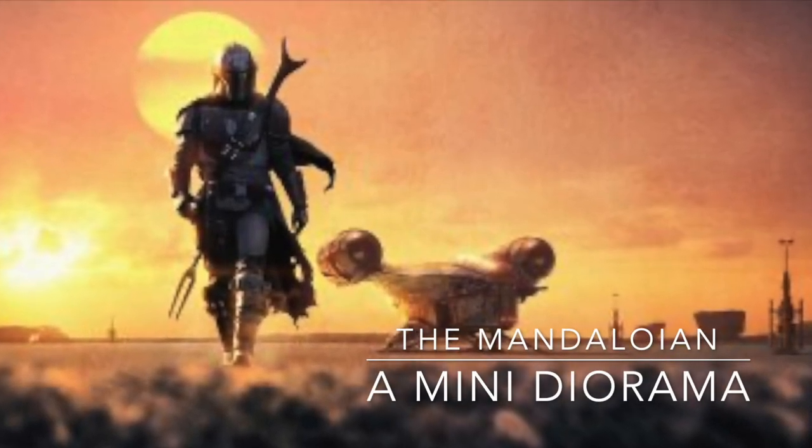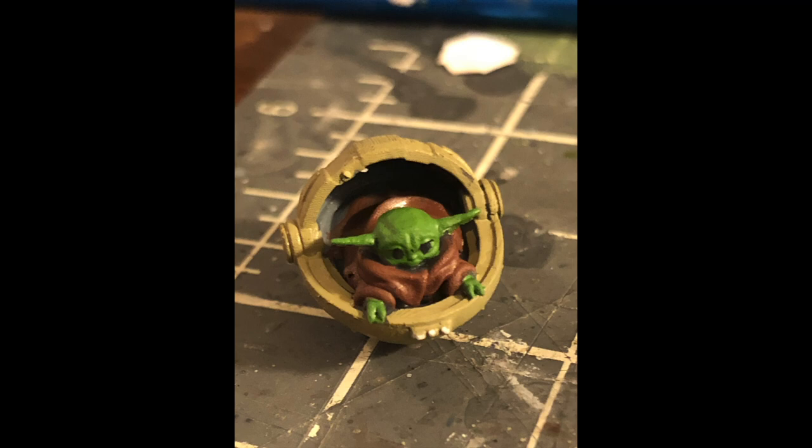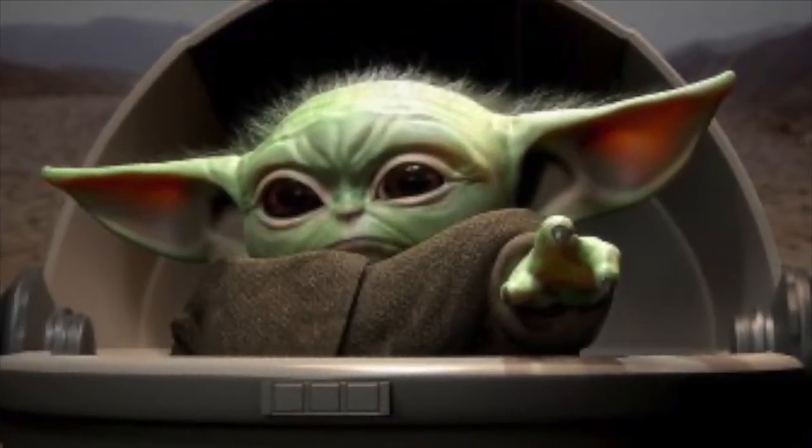A good friend was celebrating his birthday, and as he was the one that got us into the Mandalorian and enabled us to be able to watch it — Greg, this is for you.